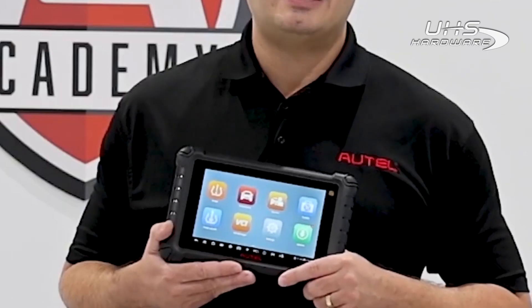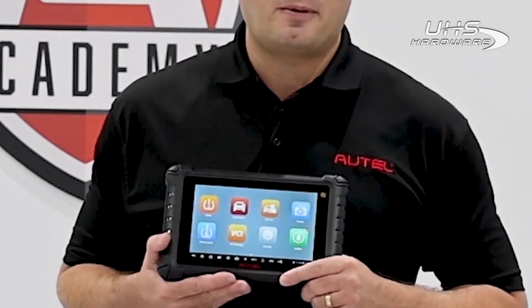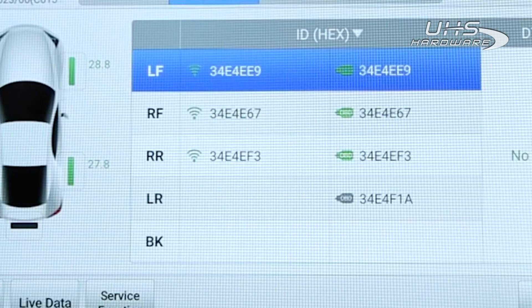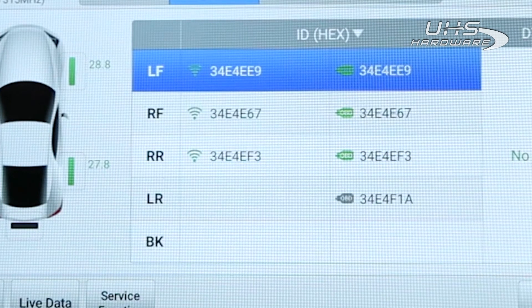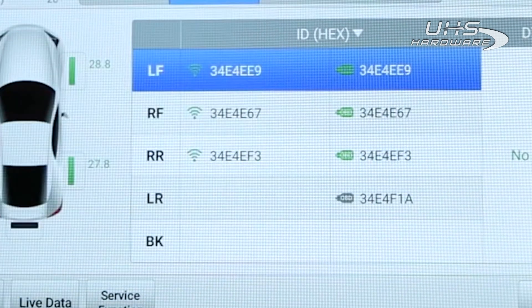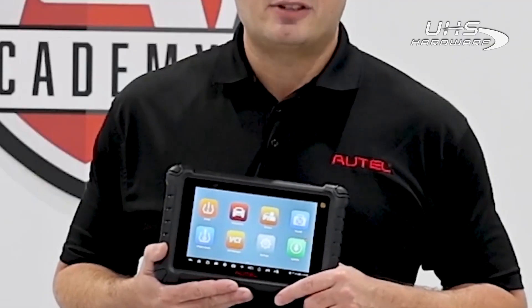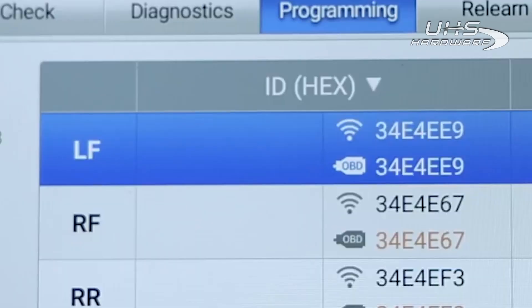Usually, when we see mismatched locations, it means that the tech who worked on the car previously failed to perform the relearn procedure. We have identified from the Diagnose that the left-side rear sensor is not working correctly and the wheels are in the incorrect location based on the module information. All we need to do is select the left-side rear wheel location and tap Copy by OBD.